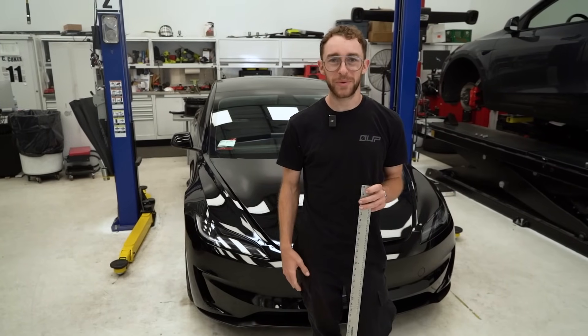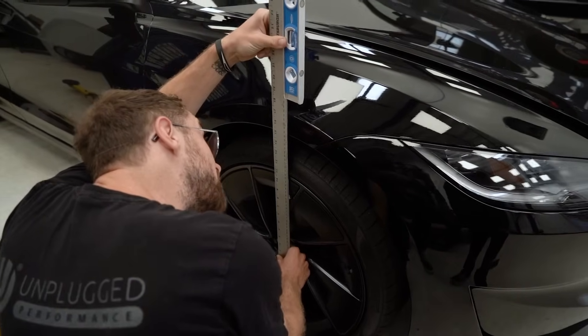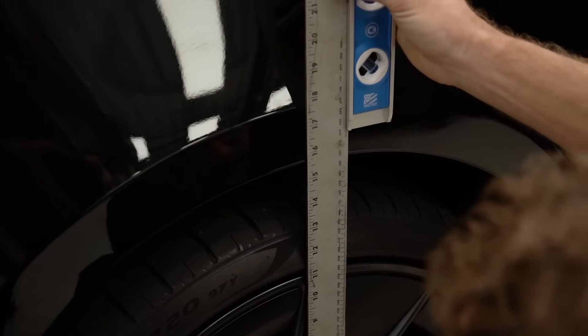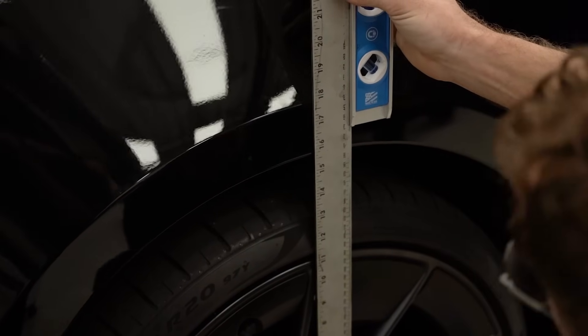Before we get this car on a lift we need to check our stock hub-to-defender heights. We're looking at about 15 and an eighth in the front. In the rear we are looking at 15 and 5 eighths hub-to-defender.